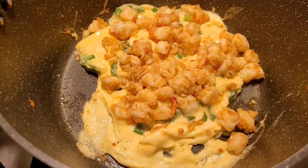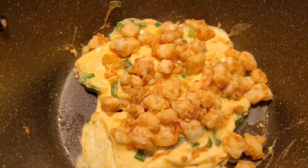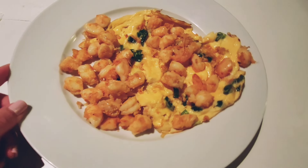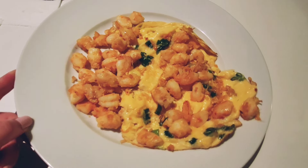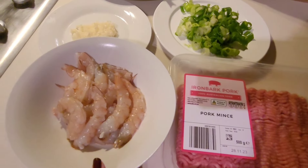Because mine were frozen I prefer to just mix the spring onions in with the egg. I pour the egg in, let it cook a little bit, then put the prawns in, pop the lid on, and let the rest of the egg cook via the steaming process. Then I pull it out and that's my prawn and egg omelet.